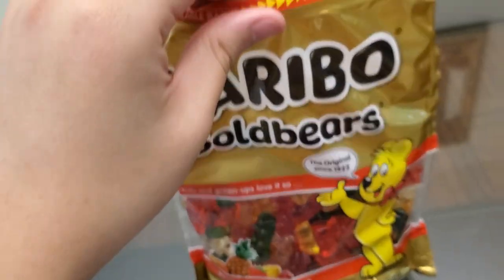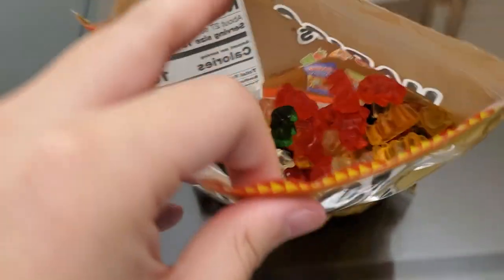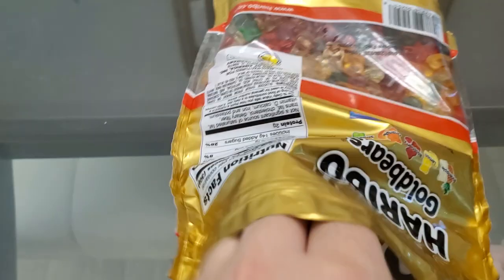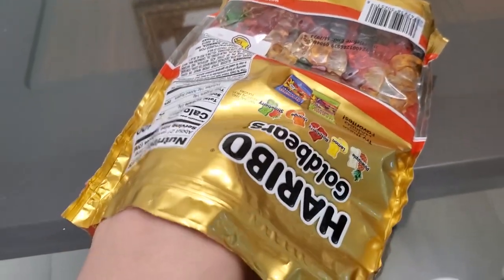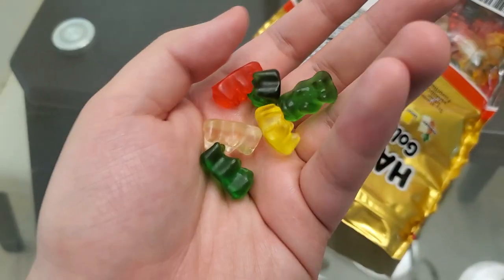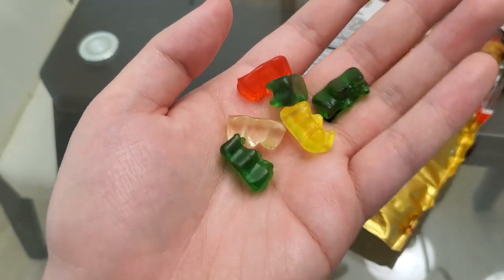The instant smell of Haribo gummy bears when I opened it — oh yeah. That's what it looks like inside. Let me get one of each flavor. I ate the pineapple ones — very good.